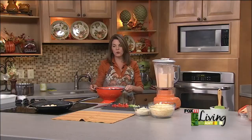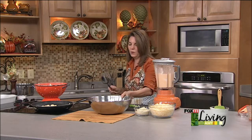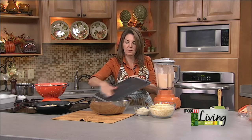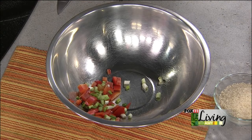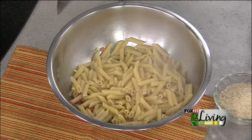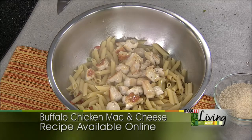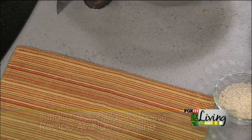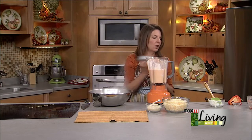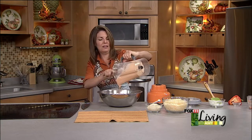This would be a fun thing to get something in the kids' stomachs before they go out trick-or-treating. We're going to take our pepper, scallions, penne pasta — or whatever kind of pasta you use — and our chicken breasts. I can't believe it's going to be November this weekend. Then we're going to take this sauce and get every last bit of it in there.